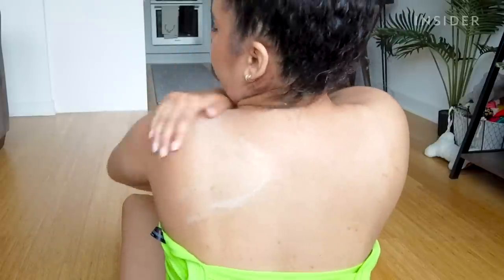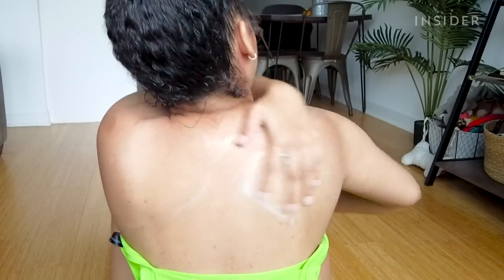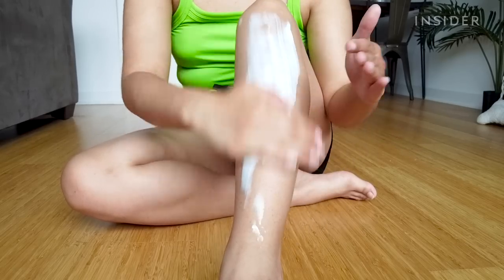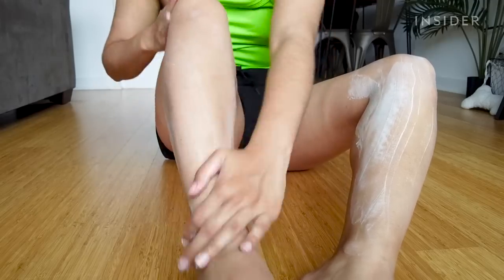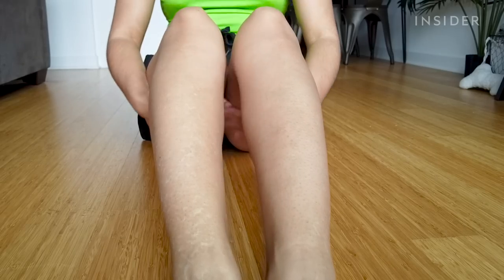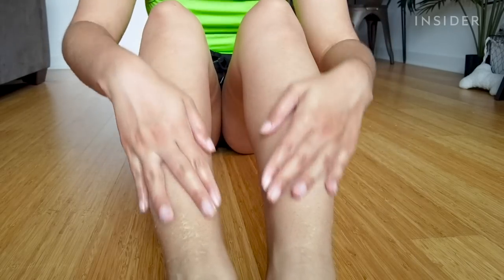Another thing that makes this a little bit different from other forms of self tanner is that there are no shades — no dark, deep, anything like that. It's just this one tanning product that will maybe tan your skin, maybe just give you a glow, definitely moisturize you, but I'm not sure it's something that's going to work for everyone in terms of tanning. It says the tan is supposed to develop in four to six hours.